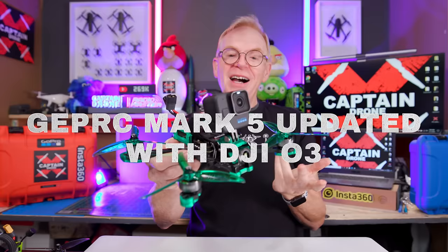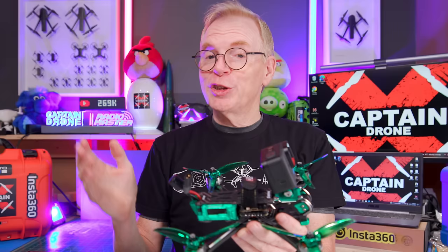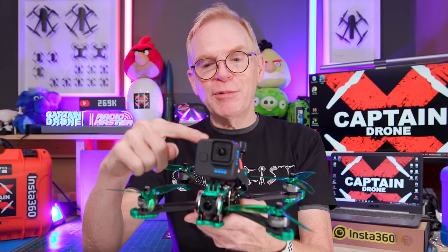Welcome to my channel. This is the GEPRC Mark 5 - I reviewed the Mark 5 before; this is the previous one. It has a DJI FPV air unit in it and it's extremely good. This is the brand new one on the market and it has the DJI O3 system in it.